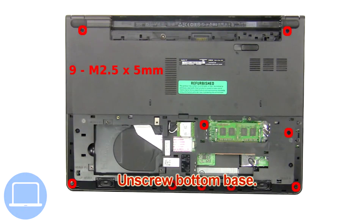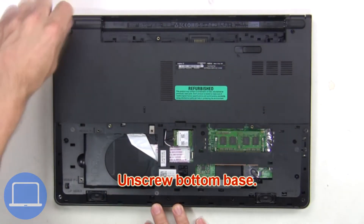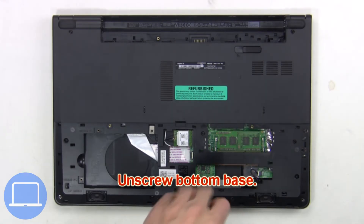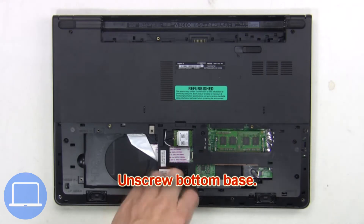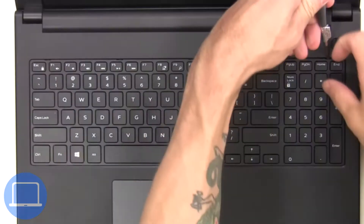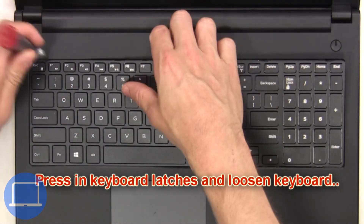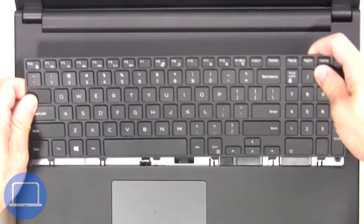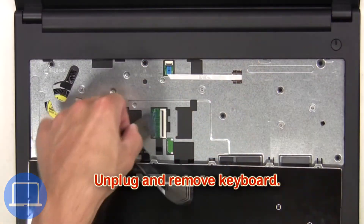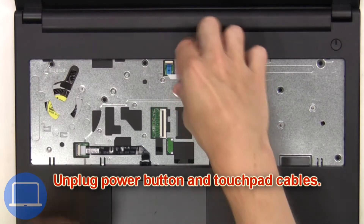Now unscrew the bottom base. Next, press in the keyboard latches and loosen the keyboard, then unplug and remove the keyboard. Now unplug the power button and touchpad cables.